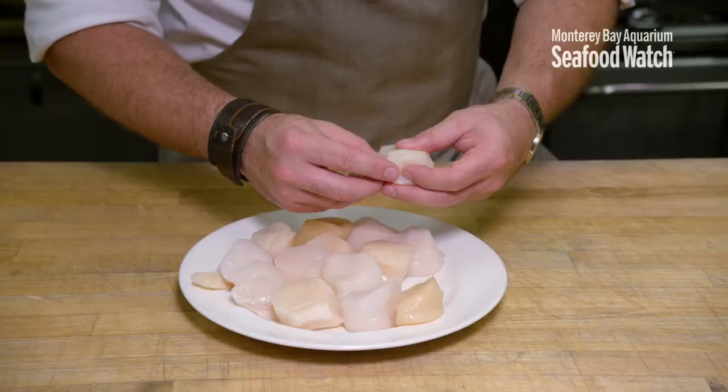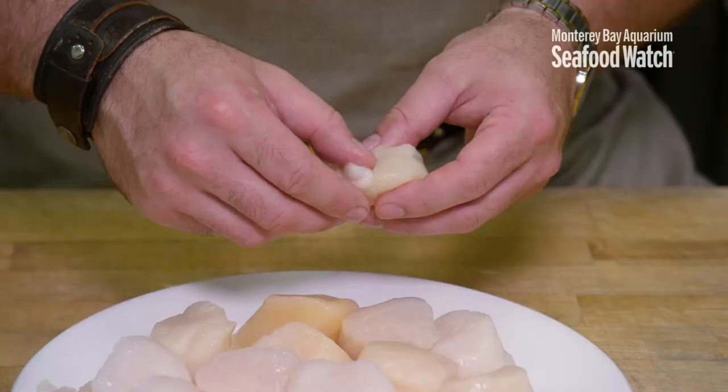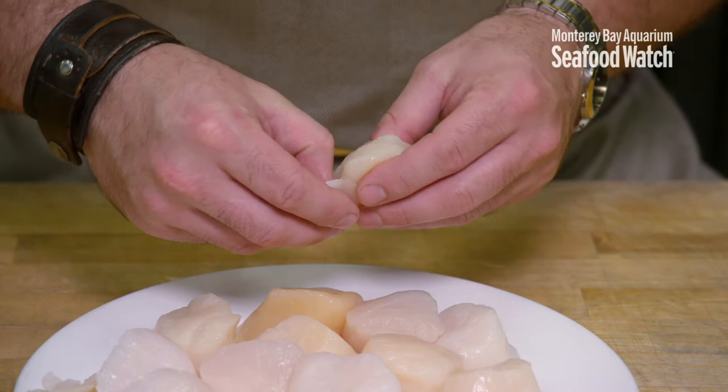Before you cook your scallops, what you're going to want to do is take the muscle off the side. Every scallop has a muscle that helps the shell open and close. You want to remove that so your scallops don't taste tough.